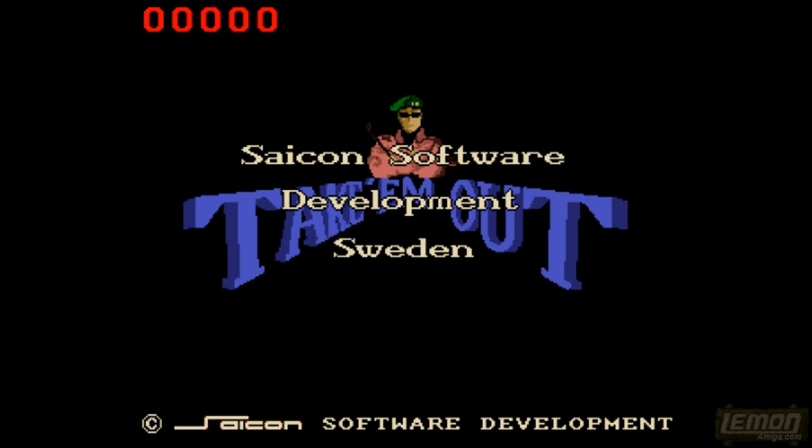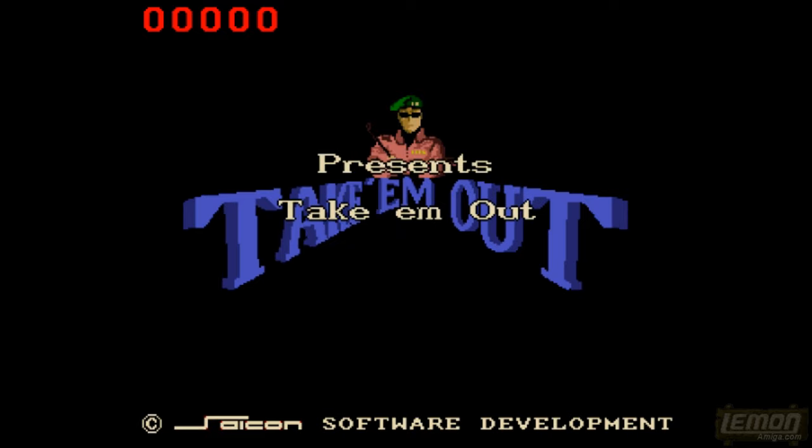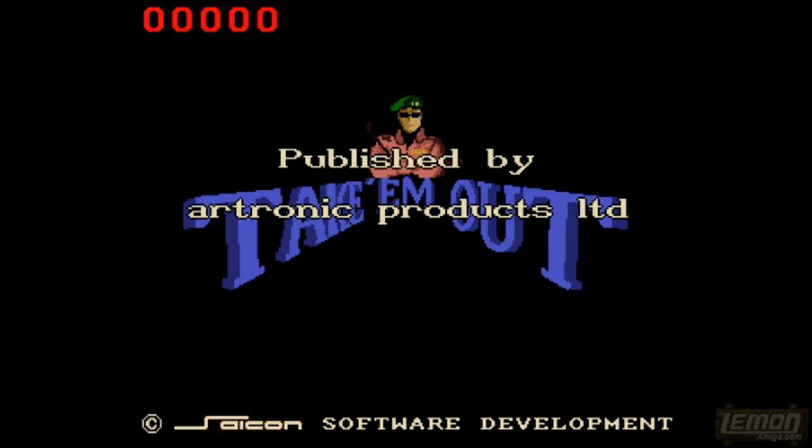Hey there, welcome to another Lemon Amiga play guide and review. This time we'll be checking out Take Em Out, developed by Siacom Software and published by Artronic Products in 1989.